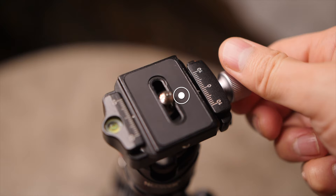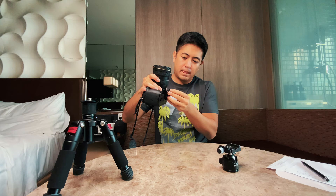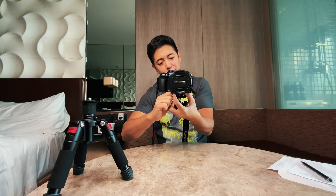The ball head is amazing — it's very solid, all metal, and has a mounting plate. To remove the mounting plate, you unscrew it from here and release it. Then you can screw the mounting plate onto the camera's base screw, secure it, and put the camera on top of the tripod.